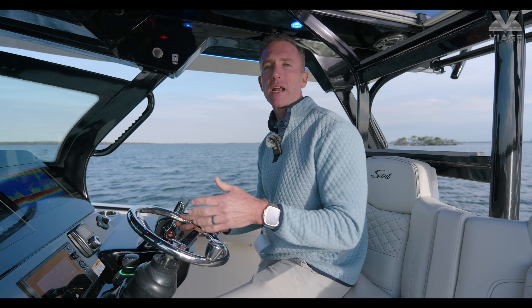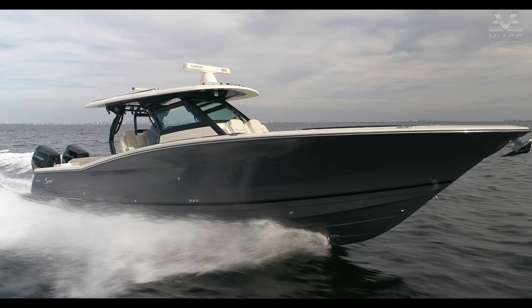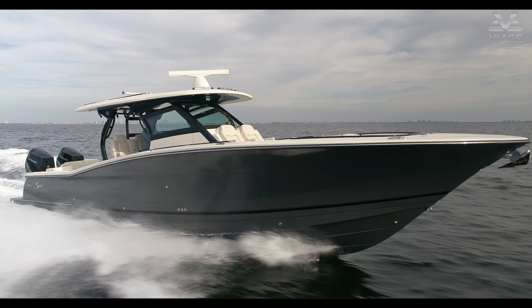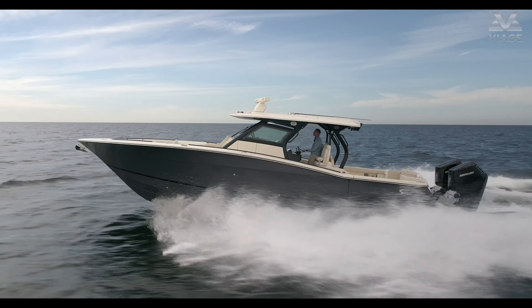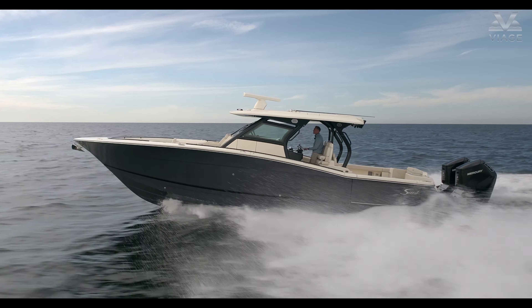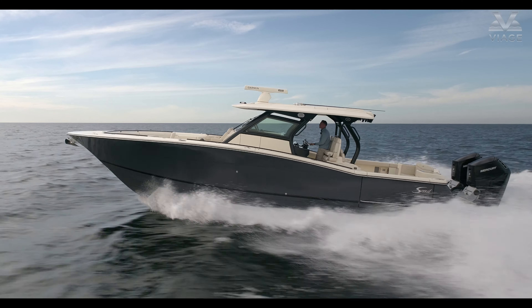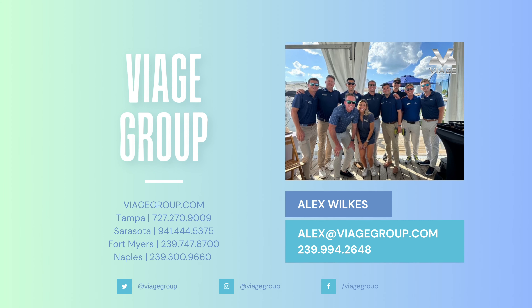Thank you so much for touring the Scout 400 LXF. As you can see this boat is loaded up with options and is of course beautiful, but it's really something you've got to come and see in person. You need to touch and feel the quality and craftsmanship of a Scout. If you haven't done that, we are in Southwest Florida — this boat lives in Fort Myers Beach at one of our locations. We're also in Naples, Sarasota, and St. Pete. We would love the opportunity to show you this boat or any of the other Scout models. Please call us, email us, or just come and see us — we'd love to host you. I'm Alex Wilkes with the VIAZ Group. Thank you again for touring the Scout 400 LXF.